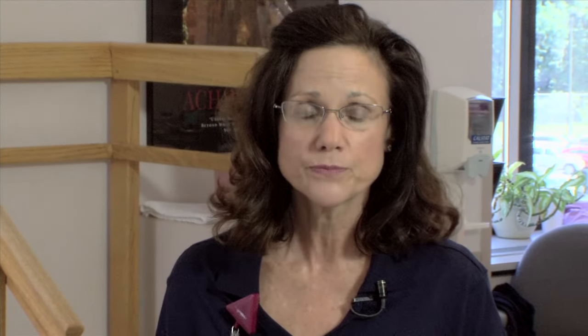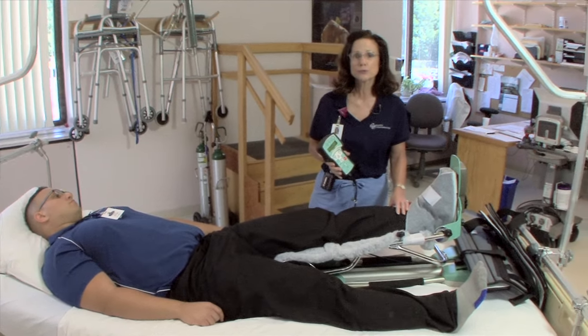You'll be in this machine twice a day, once in the morning for about an hour, once in the evening for about an hour. It will help to make sure that you're comfortable at all times.